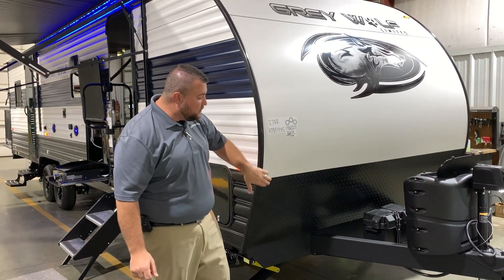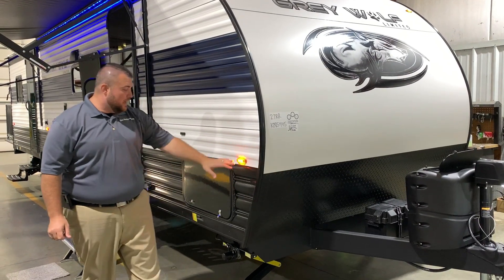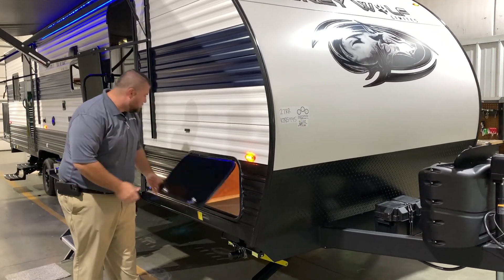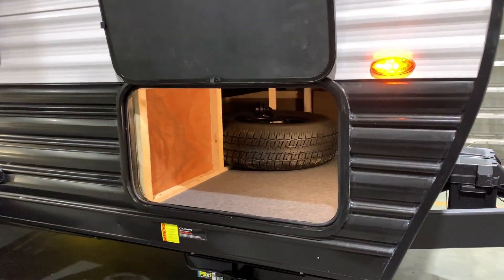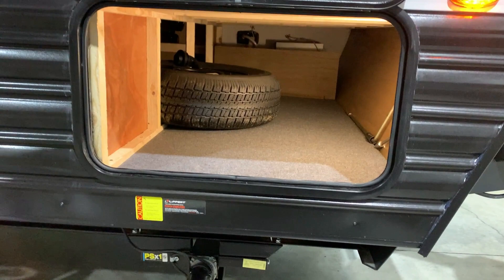We have your curved radius front end with a diamond plate wrap guard, LED lights on the side, and your storage compartment up front with a light already built into it. Spare tire is included.